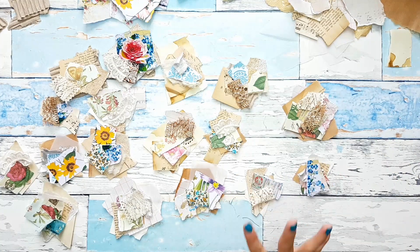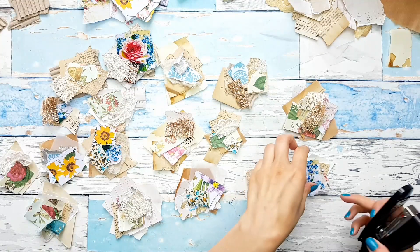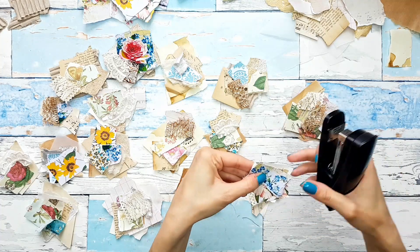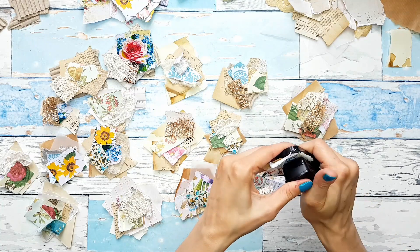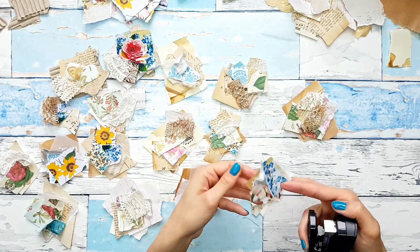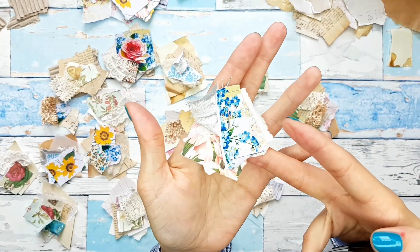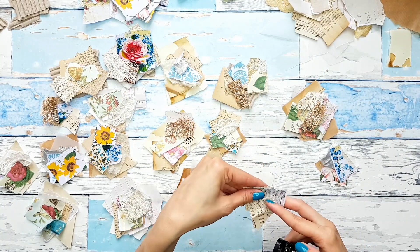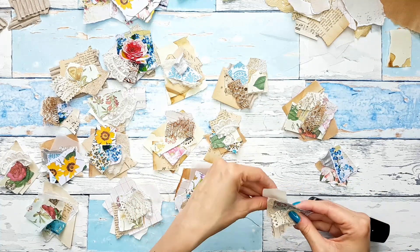So this is so cute and colorful. Let me see if I can actually staple them together — I want all the layers to be visible. As simple as that, we have our tab, our piece that we can use for decorating.